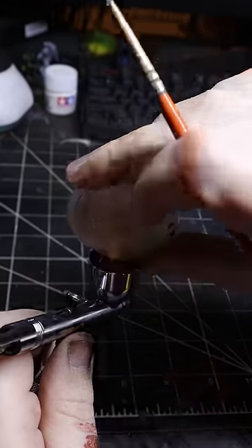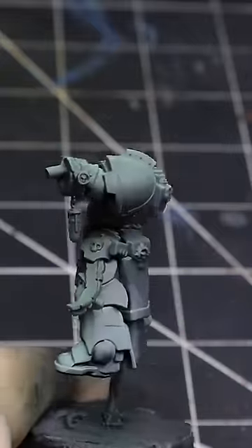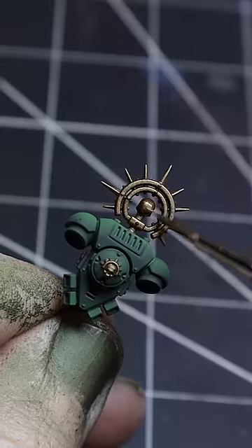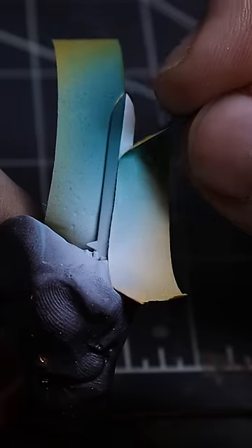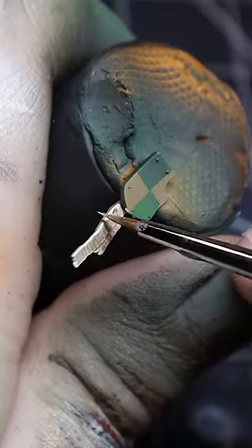The joy these tiny pieces of plastic bring us is ridiculous. Whether it's getting together with friends or relaxing in our offices while we paint away a few hours of the day, through good times and some of our worst, we can always turn to our models for sanctuary.